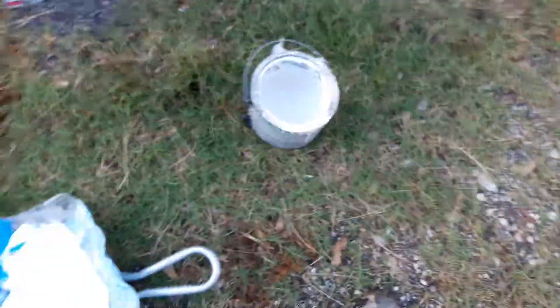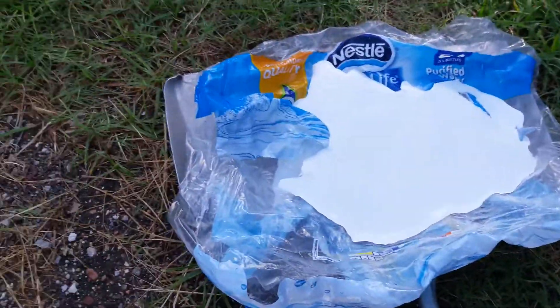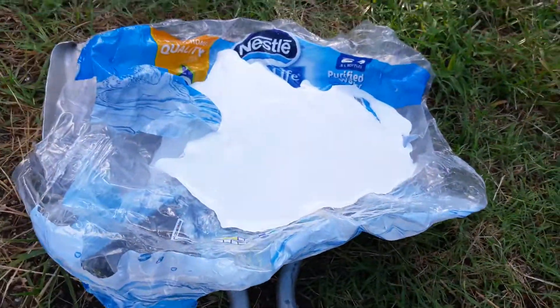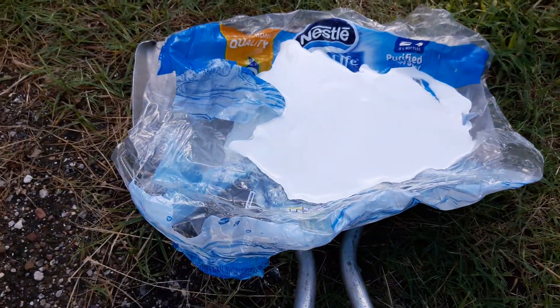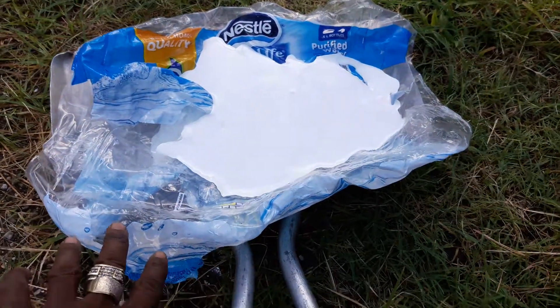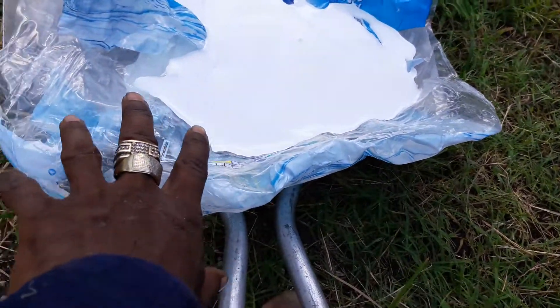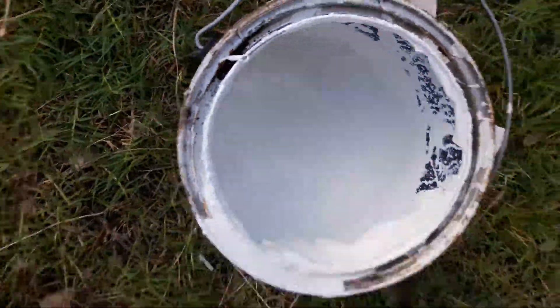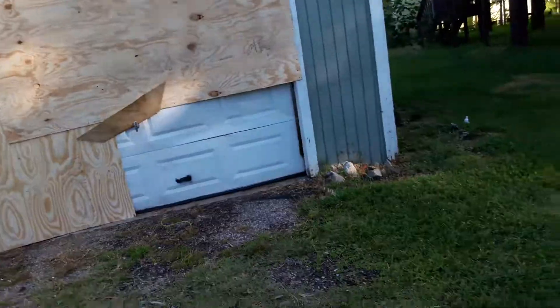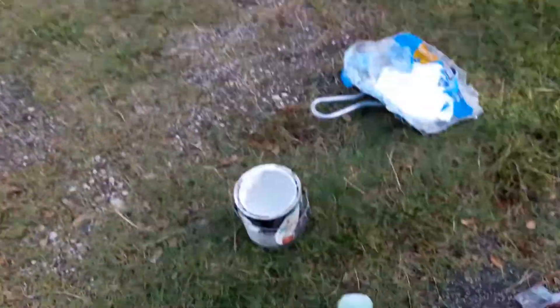Now I'm about to paint it. I didn't have a paint tray, so I just took a dustpan, put a plastic bag from a water bottle on it, and poured the paint on top of it. I've got a tall roller and that ladder over there, so I don't need help. I did all this by myself — you can do it all by yourself.